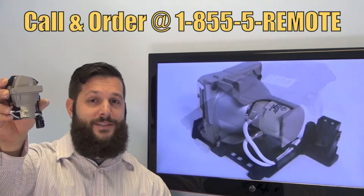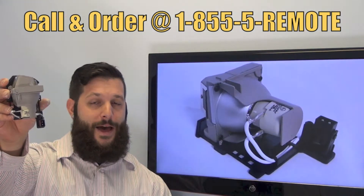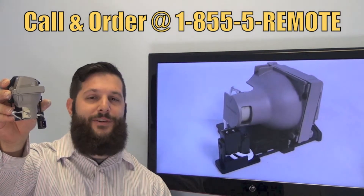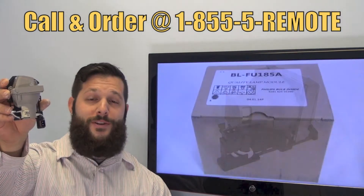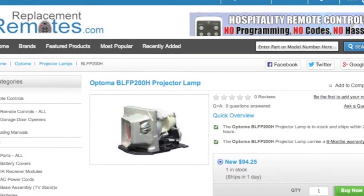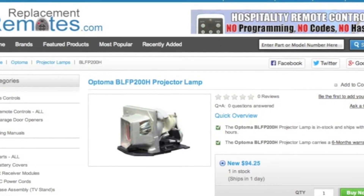If you have a question or would like to purchase this lamp, give us a call toll free at 1-855-736-683 and our friendly staff will be glad to help you. Or as always, log on to our secured and trusted website by clicking the link below this video and we'll ship you this brand new projector lamp.